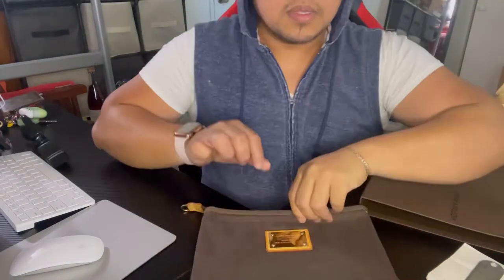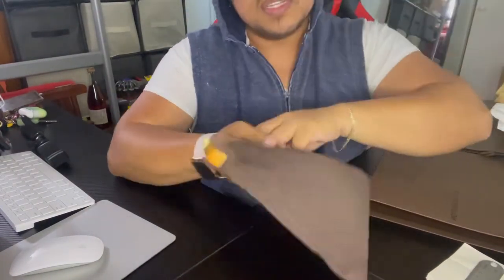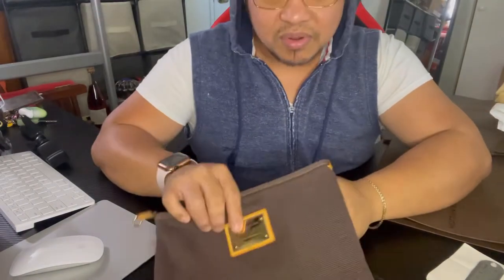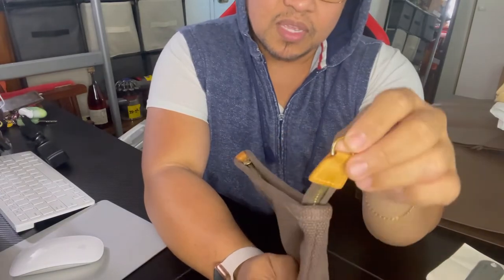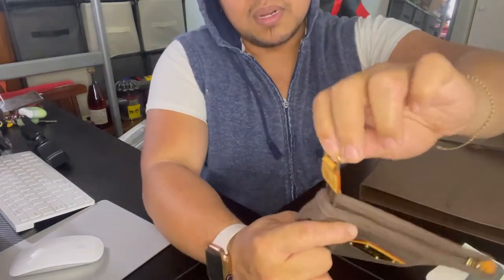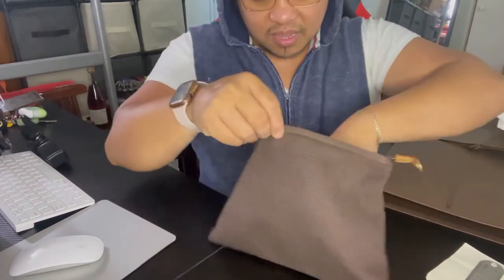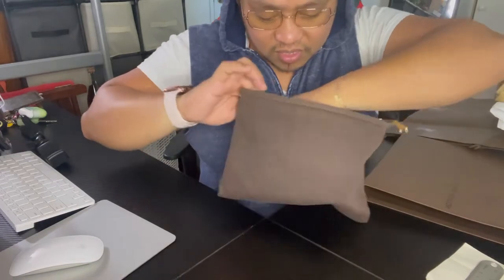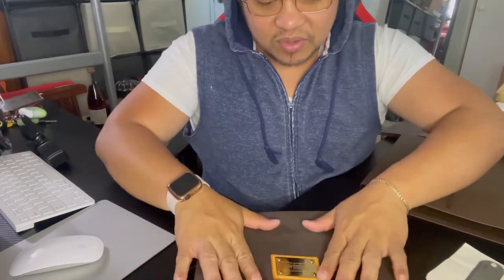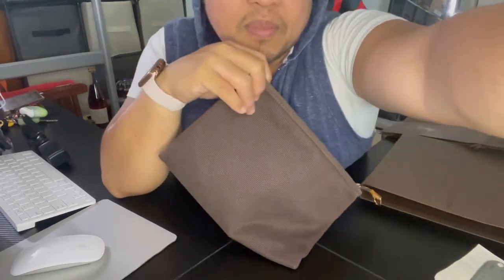You can basically use this as a travel pouch — put your toiletries in here, your money, or whatever. If you want to travel light you can use this one, even go to the grocery store. It has a D-ring where you can attach your keychain or keys. It's very useful — I used this a lot before, but now it's just part of my collection.